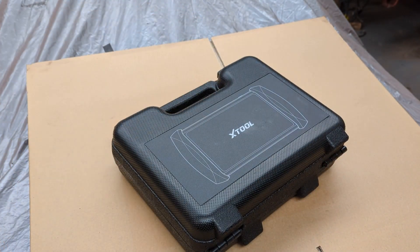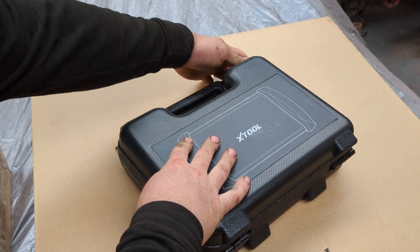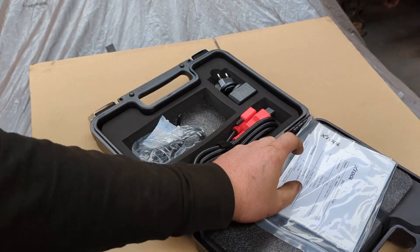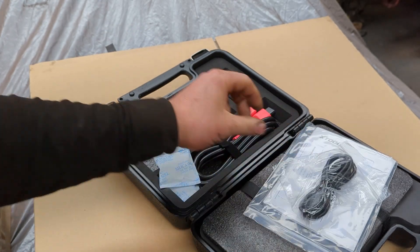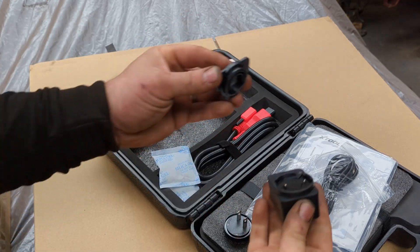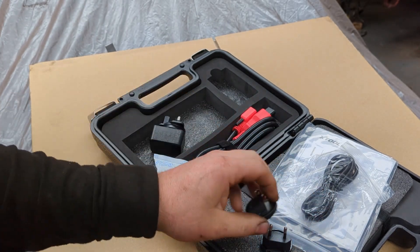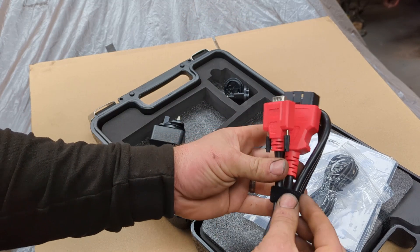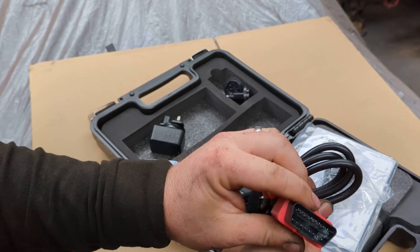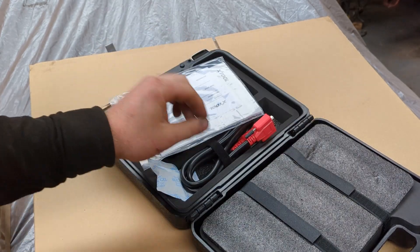It's got a nice sturdy case with some tough-looking latches. Inside the box we have some instructions, a USB cable, and a couple of different connectors for the plug for European and American setups. Let's just put the British plug on — it clips in and then twists into position. We also have a nice sturdy cable with a serial on one end and a thick OBD port on the other side, which slots into the socket nice and easily.